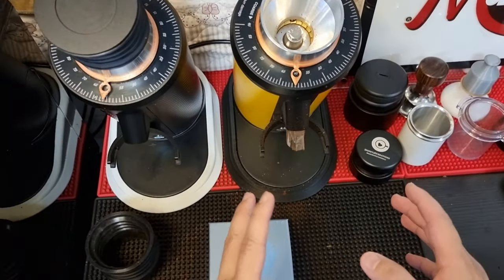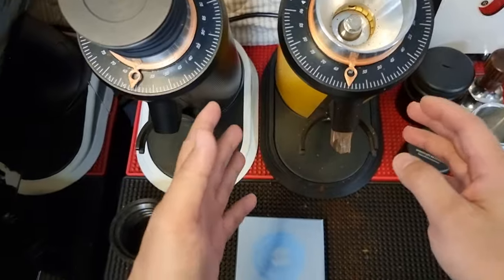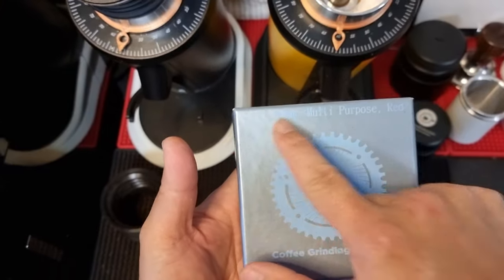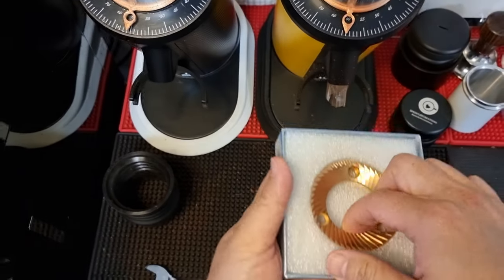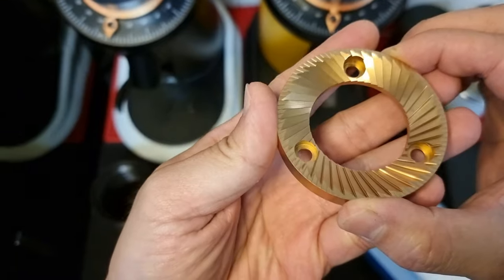Today I'm going to remove my titanium coated burr set and replace it with the red speed coated 64mm multi-purpose red burr. This is for multi-purpose use, and it's the burr set from SSP Korea.